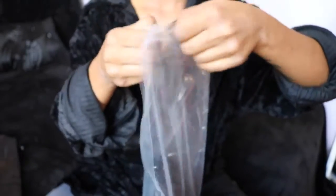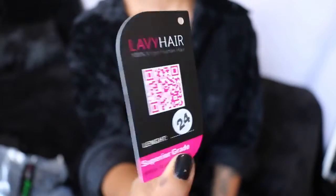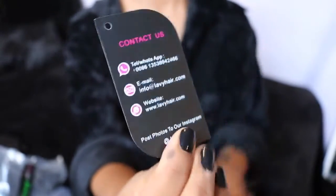Once you take the hair out, it was wrapped in a hair net, and inside there was also a card with their logo, contact information, and a sticker showing the length — 24 inches. The wig also came with tissue paper stuffed inside to keep it shaped. The hair came so soft, high quality, and really bouncy right out of the package.